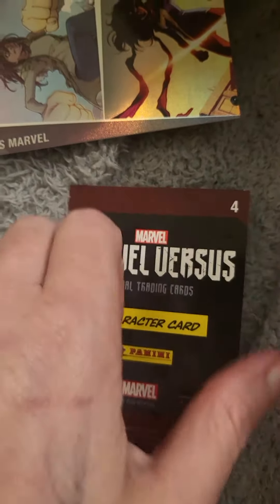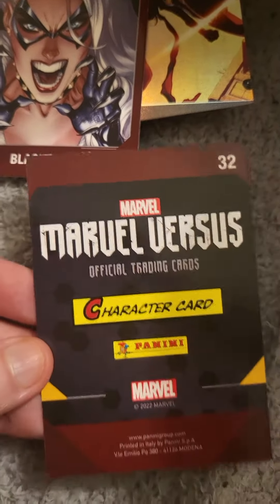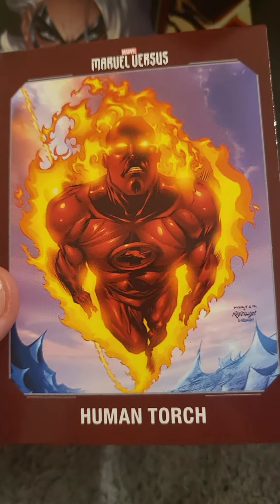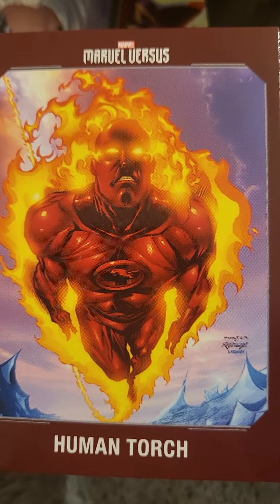The next one is a character card which is number four, and we're going to turn it over and see what we got — we got the Black Cat. Then number 32, we have another character card, and we've got Human Torch. That's pretty cool — I like the design and how the background looks.